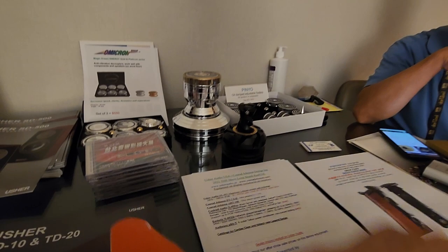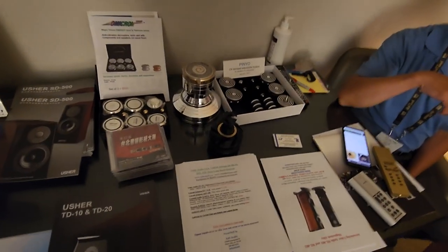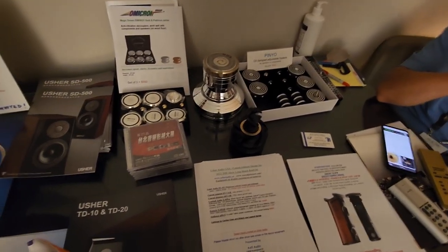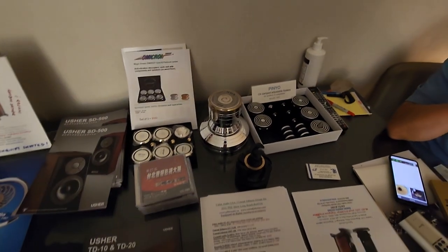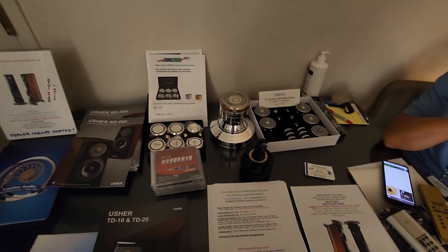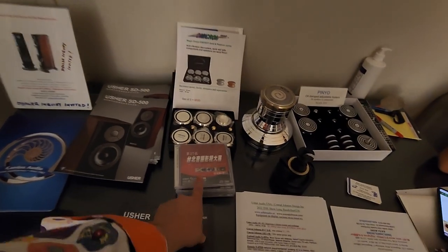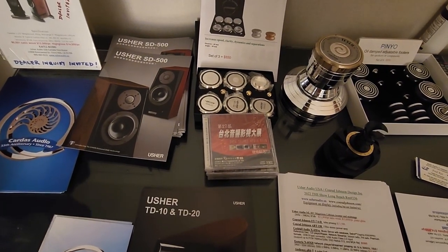I'd like to see this guy's speakers — you said he makes speakers too? The speaker looks really cool. If you email me, I'll send you a link. I'll take your card. And what is this — a test CD? It's a music compilation. You can take one if you like. Thank you.